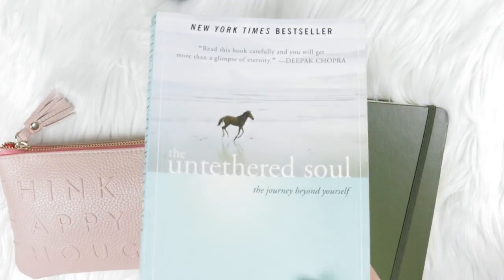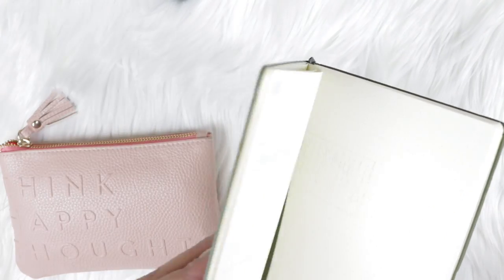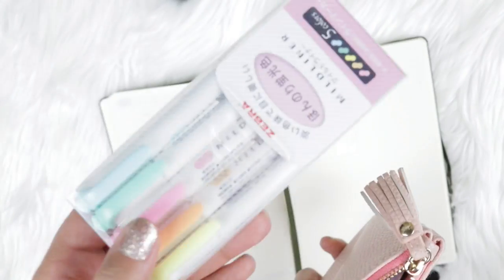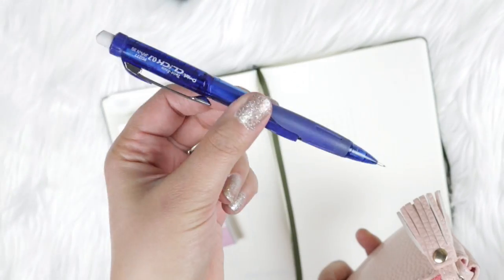I'm using The Untethered Soul by Michael Singer because that's what I'm currently reading. I'm going through the supplies I'll be using in this video and I'll link them below in case you're interested in any of these items — I highly recommend them. I'll go more into detail as we use them together throughout this video.